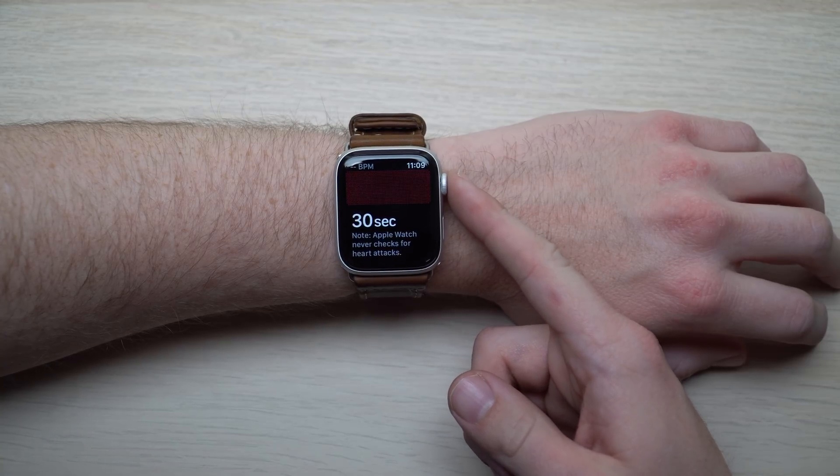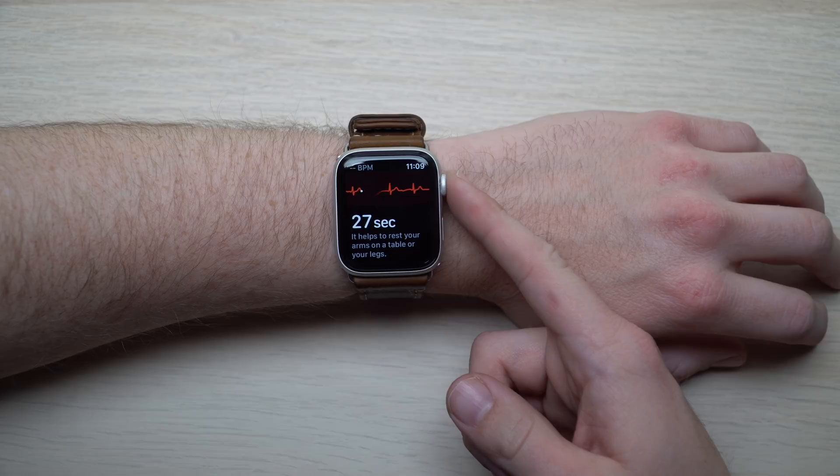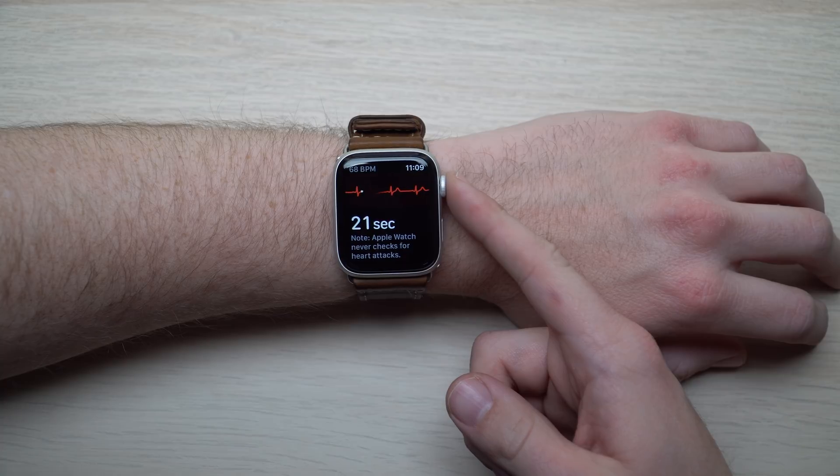You're going to want to hold your finger down for a full 30 seconds, but you're supposed to stay pretty much completely still while you're doing this test. Apple recommends that you sit down, maybe put your arm down on a table, or at best put your arm down on your lap and try not to make too much movement. Apparently if you make too much movement, it'll mess up the test and it won't be able to read your results correctly.